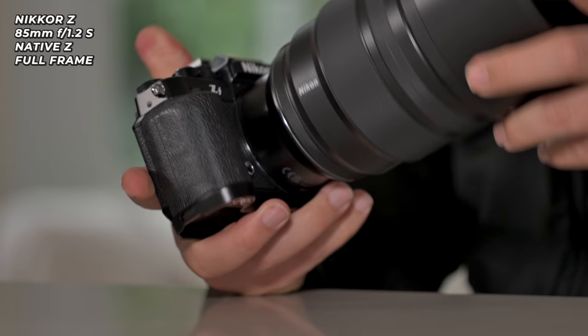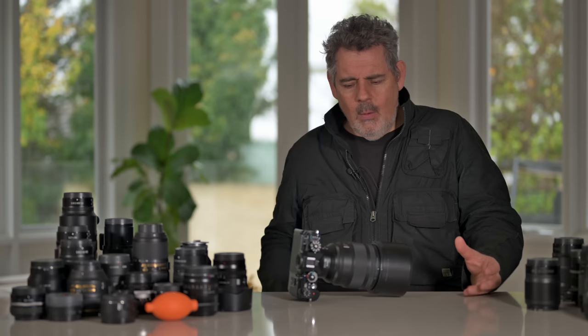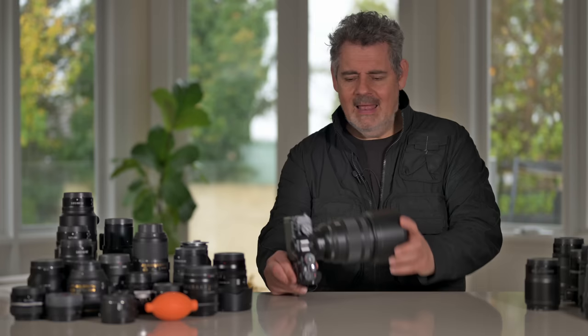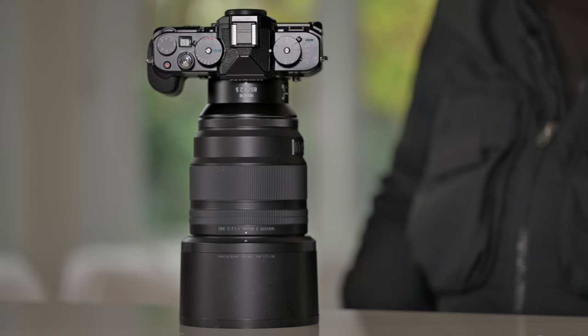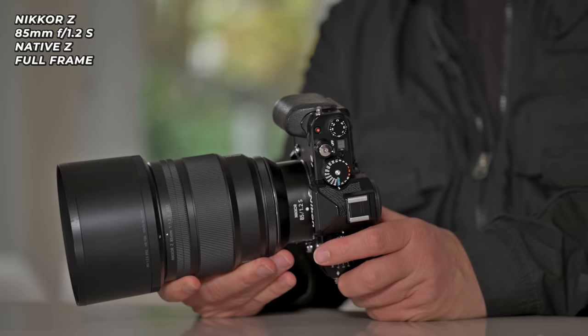We're going to go maximum warp with this one. When you attach this tiny SmallRig grip, it changes the ergonomics enough to make a lens of this size comfortable — makes it so you could use it all day long. This combo with the XP7, an absolutely gorgeous 24-megapixel sensor, and fast — check out my epic review of this lens. These two pieces of hardware actually look really, really good together.